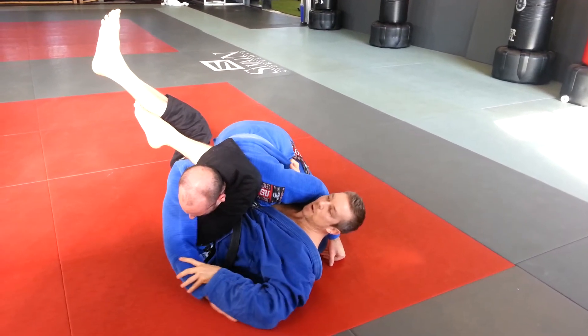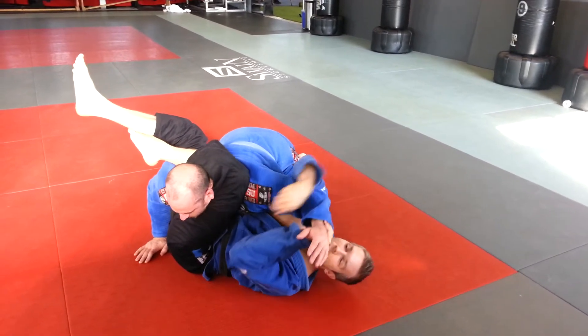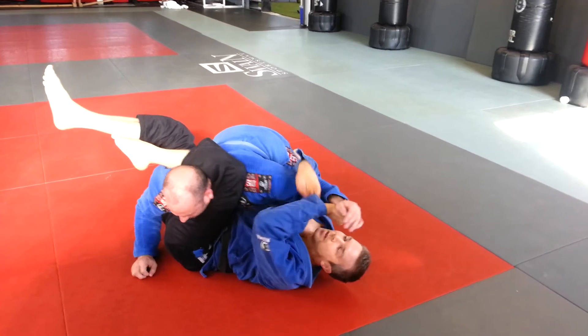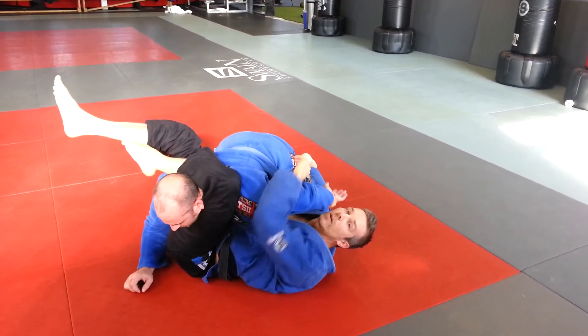I've got my submission here. If he keeps this arm away too far to grab for the triangle, now I can grab his wrist and I've got an Americana. Or if he twists out of it, I've got a Kimura right there. He's not going anywhere.